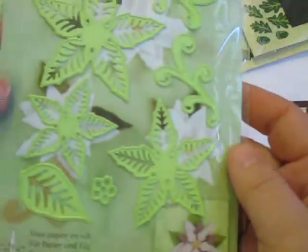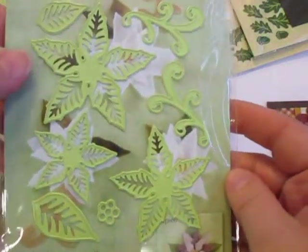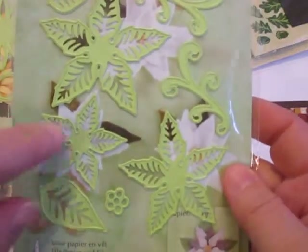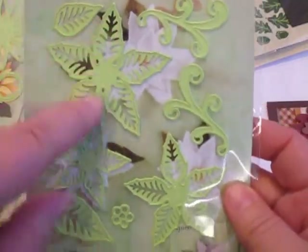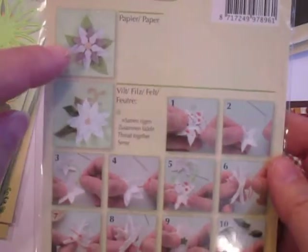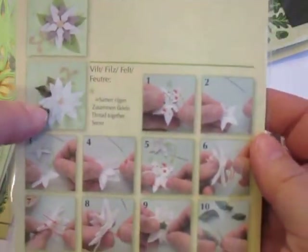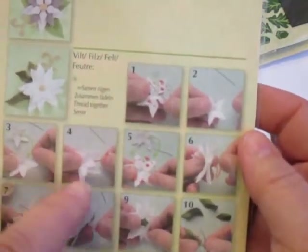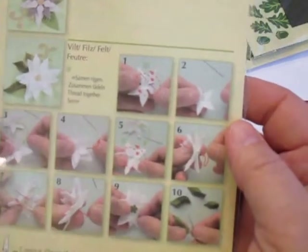They also have beautiful flowers. This is a poinsettia set — I love that it's beautifully done. You've got sufficient detail here; you can see the detailing and the veining in the leaves that will make beautiful lifelike poinsettias in paper. Let me flip it to the reverse side, because they always show you a paper version of the flower as well as a felt version. On the reverse, they also give you the instructions for where to do your little stitches to make those felt flowers come to life and look lifelike.